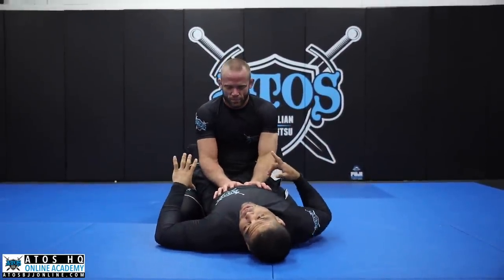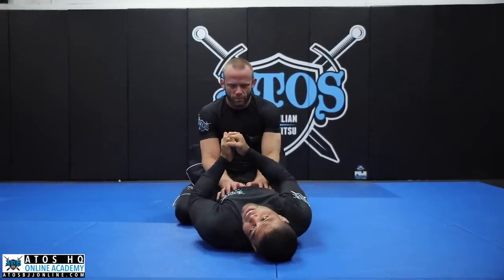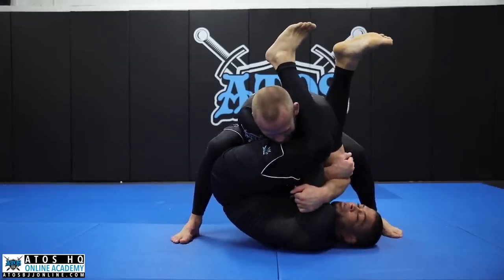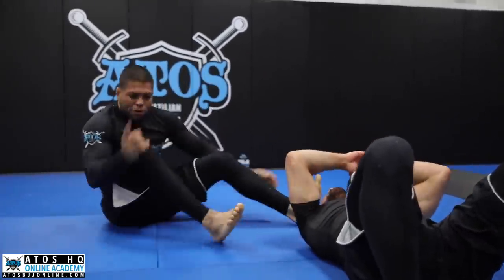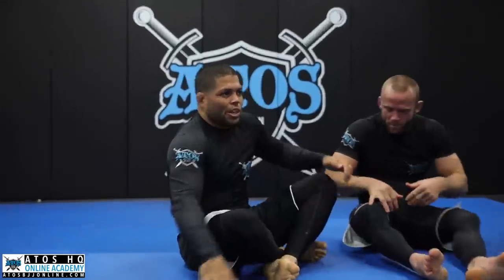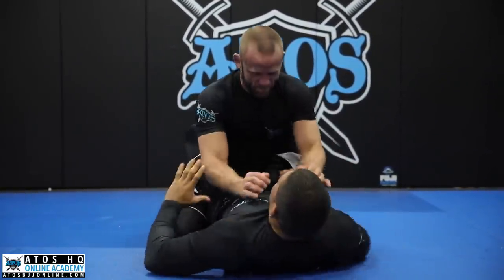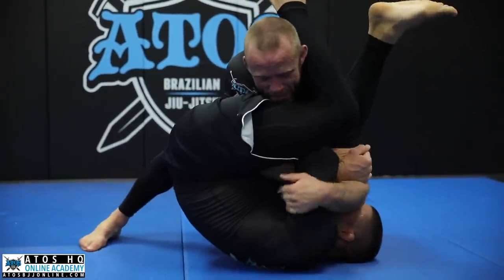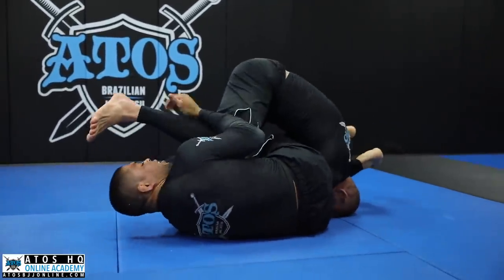I like to do this when I'm doing the armbar and my opponent stands up — like in a tournament where they can slam you after you get the armbar. When he stands up, I know he's going to slam me, so I spin inside. Same principle: every time you spin inside, it's easier for your opponent to lose balance. It's easier for you to finish the armbar. My goal is to put his head on the floor after I get the armbar — step over, and when I spin inside I'm putting his head towards the mat.